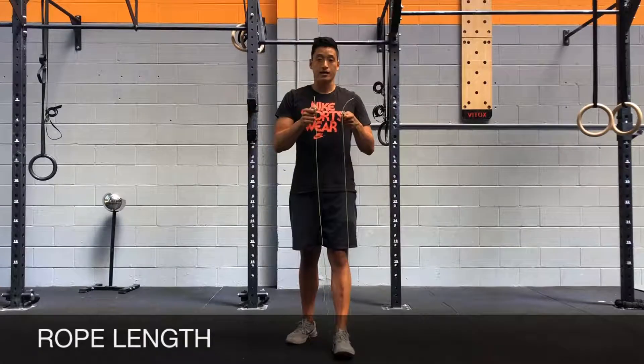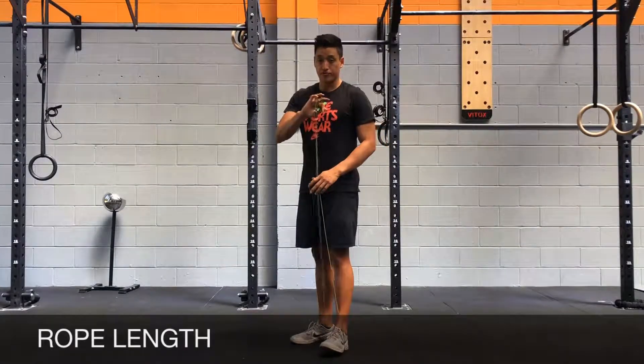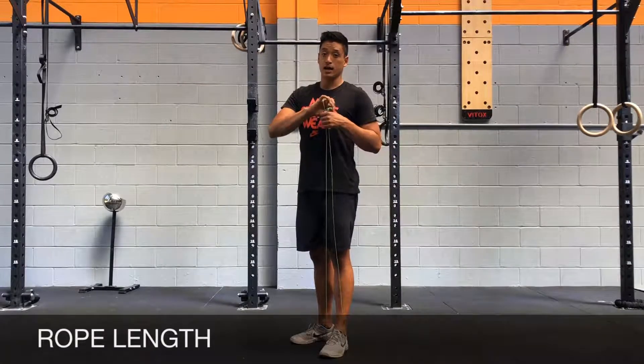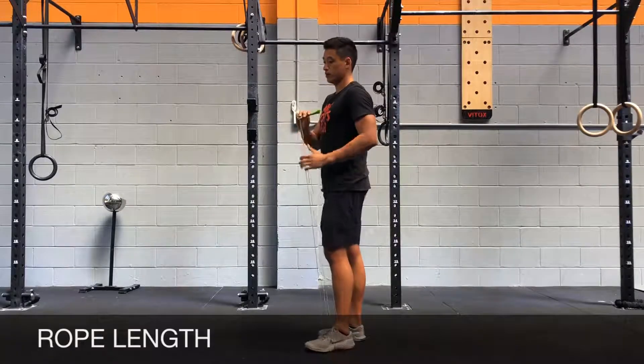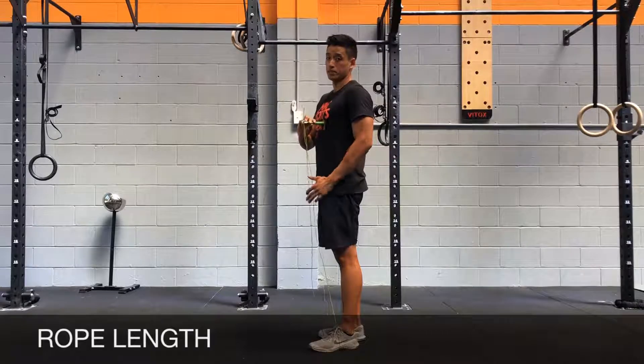To begin with, you need to find the right rope length. When you put one foot on the rope, the handle should be coming up to your chest sides when it's folded. If you're a beginner, it should be about chest height or a little higher. If you're more advanced, it should come below your chest.